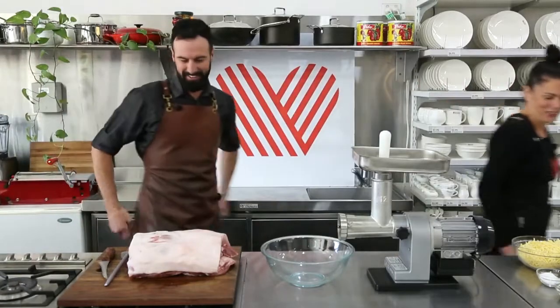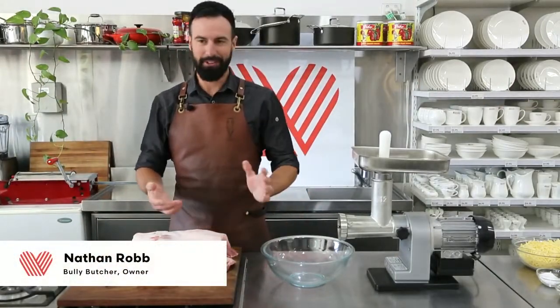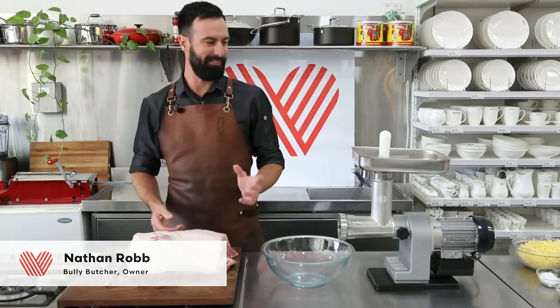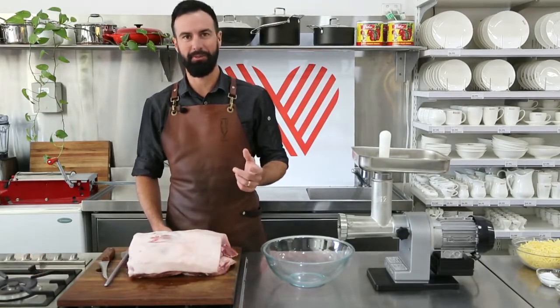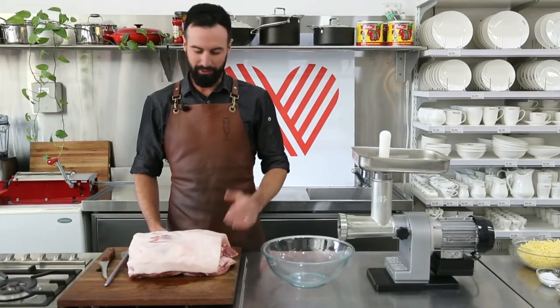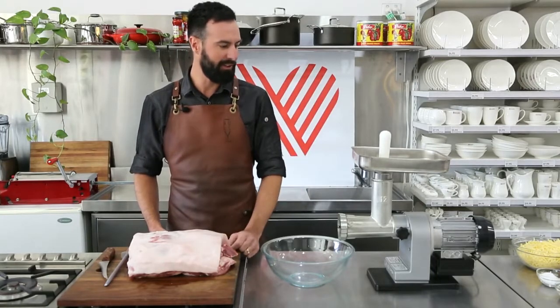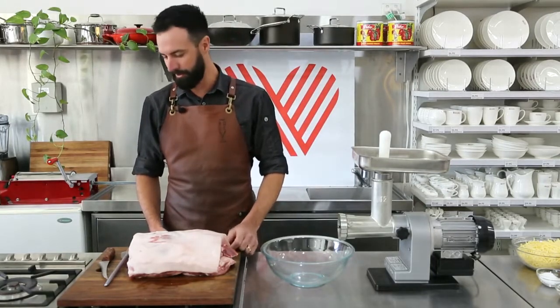G'day guys. So we're going to whip up a cheddar jalapeño sausage, which in the shop seems to be one of our most popular. I thought we'd give you guys a little insight on how we do that, obviously using some products you can buy for yourselves as well.